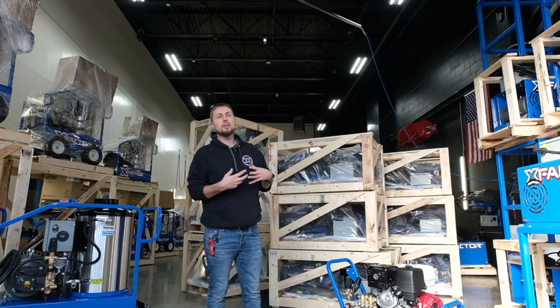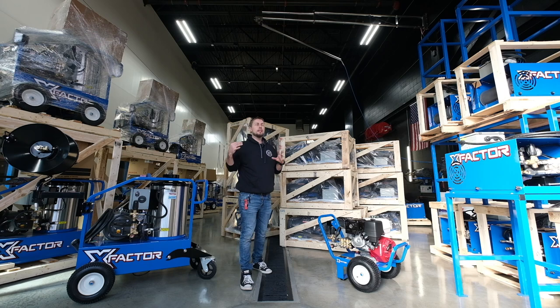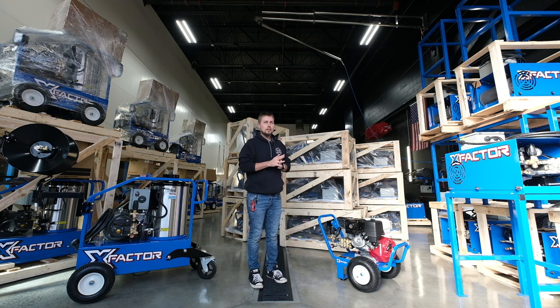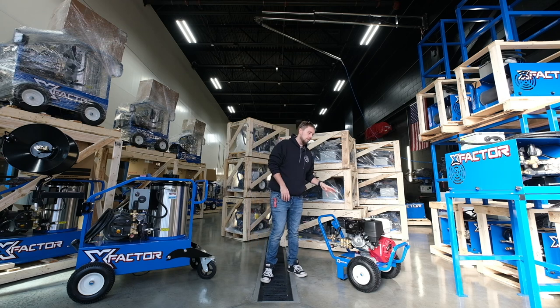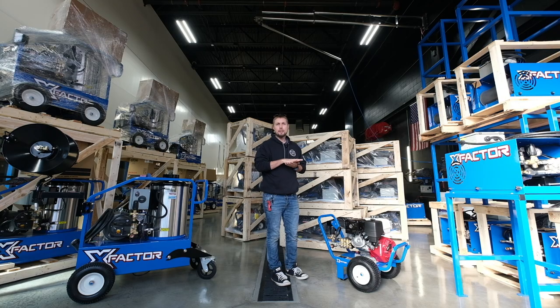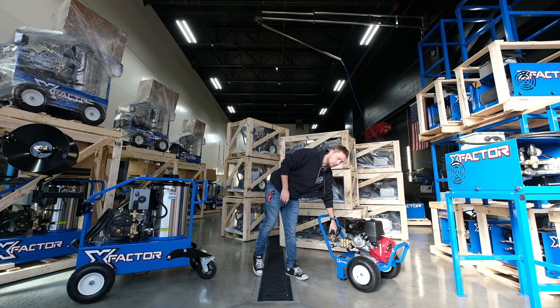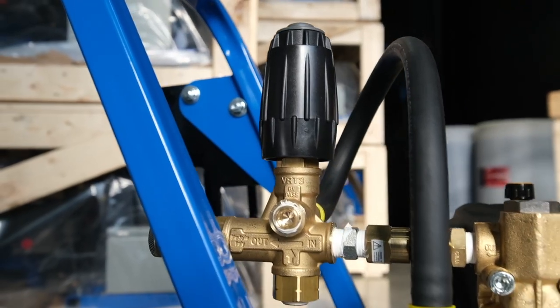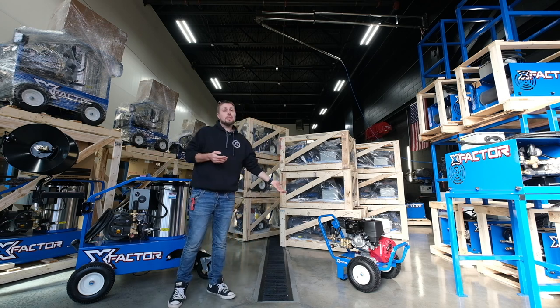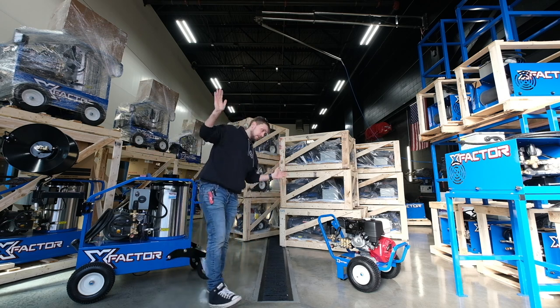Now you don't have to use all that pressure if you're a little bit leery of putting that much pep out onto your vehicle. I totally understand — 4,000 PSI is a lot. This could easily be cut down a couple of different ways: you could either put a little bit larger nozzle on the wand, which would cut the pressure down but not the flow, or you could just unscrew the unloader valve a couple turns and the pressure would drop down to wherever you're comfortable with — could be 2,500 or 3,000. But the 4,000 is there if you want to strip some paint or something.